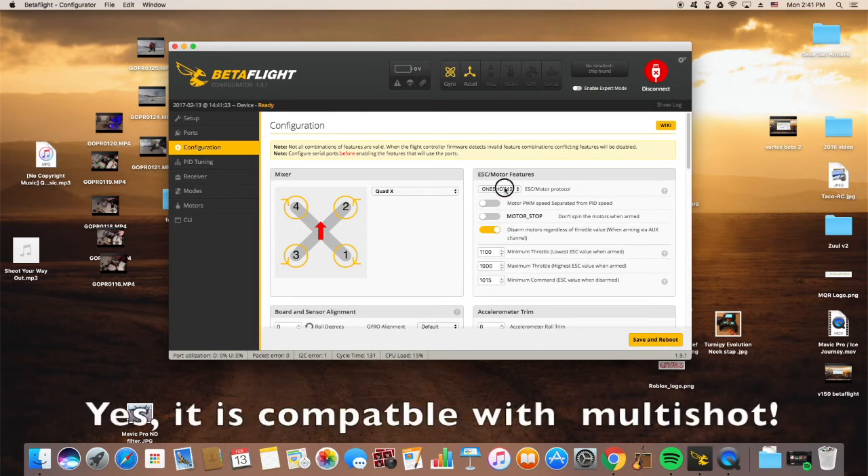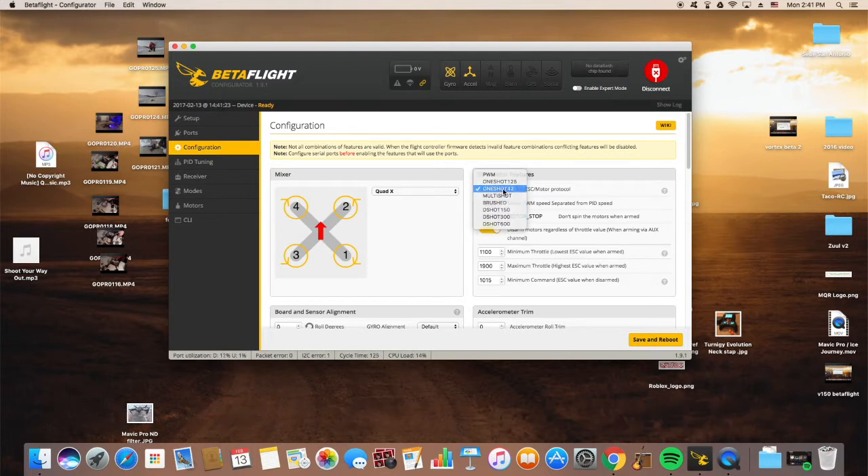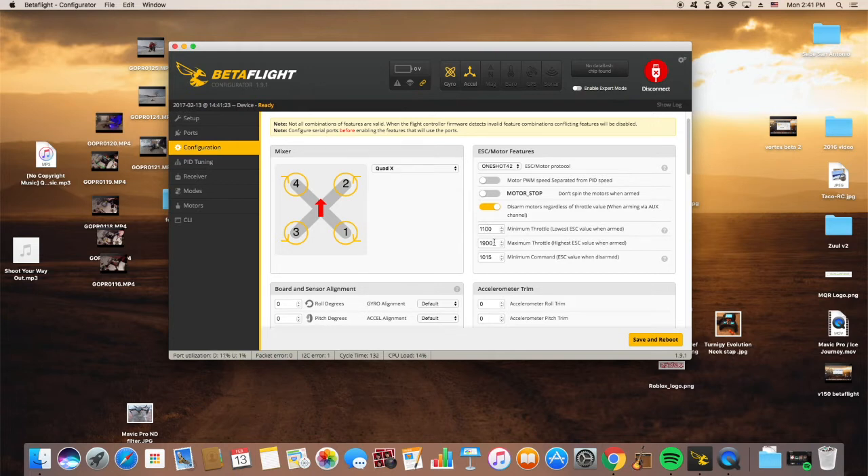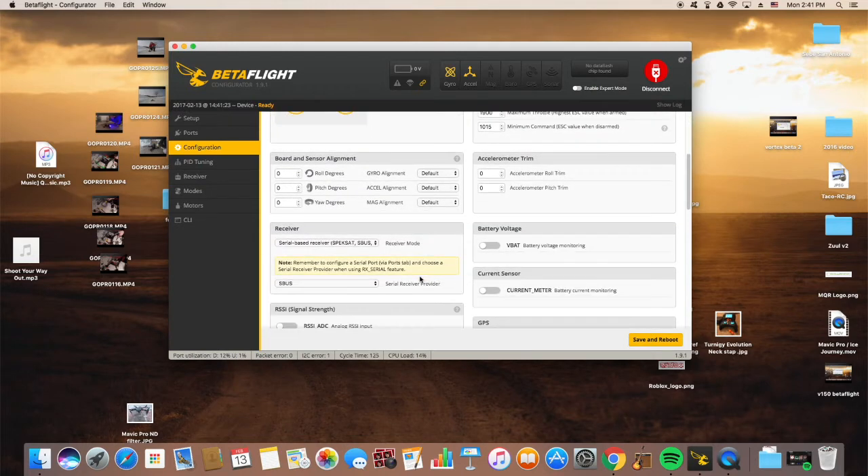I don't think they're compatible with D-shot or Multishot, so 42 is good. And 1900 — you could probably move up to 2000, but we'll keep it like this for now. Give it a try.